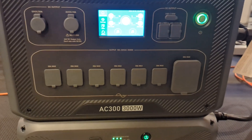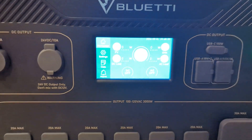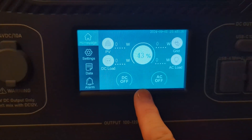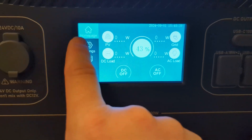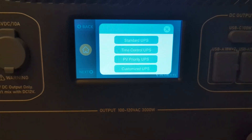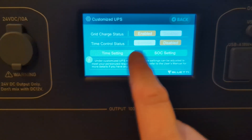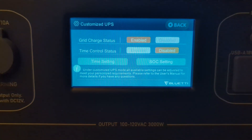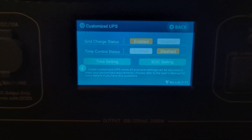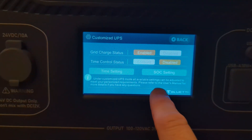So when nothing comes in and nothing goes out, the Bluetti is pretty much going to make a decision to shut itself off. However, it will only do that if your state of charge is under the SOC low setting. To make this work, go into Settings, hit Next, and for Working Mode go into that and select Customize UPS. It's going to ask if you want to enable that — say yes. You can see here some of my settings: I have grid charge status enabled, and I do not have time control status enabled — that is disabled — so we don't have to worry about the time settings inside of here. The SOC settings are the important thing.